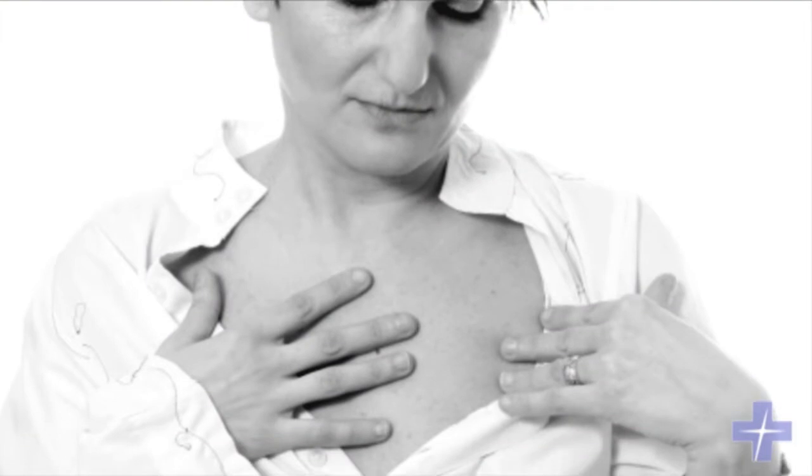A woman should do a self breast exam once a month. For young women who are still having monthly cycles, it's best to do a self breast exam once a month right after they're done with their period.